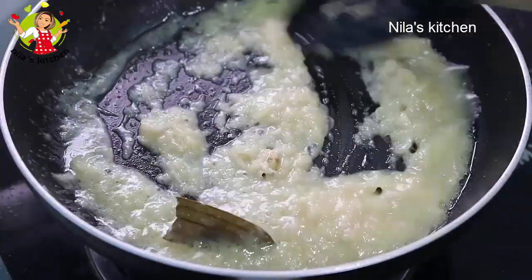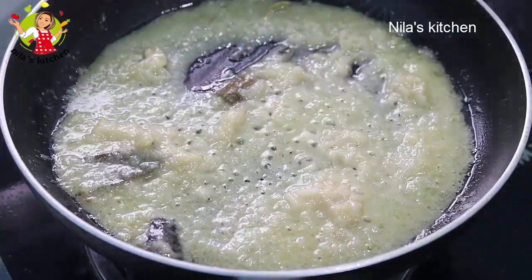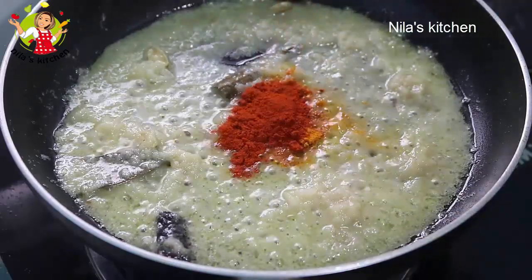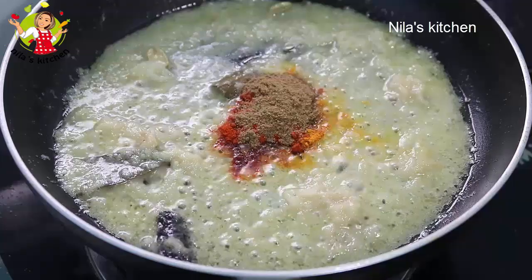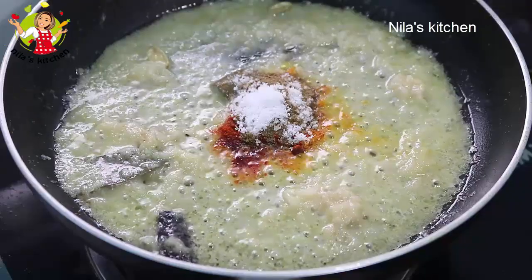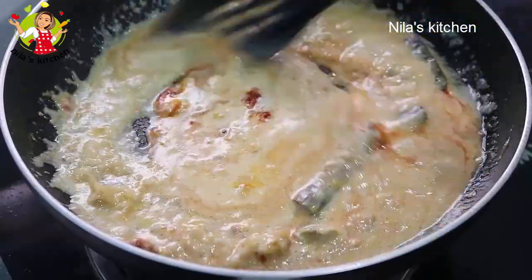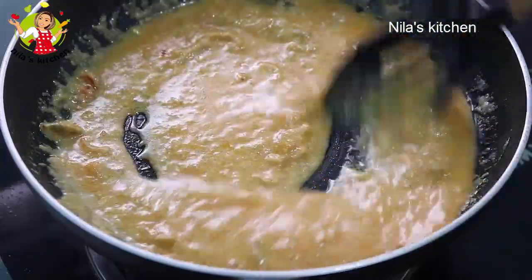After about three to four minutes the masala will be cooked and the gravy will thicken nicely. Now add raw green chilies — you can skip the green chilies and use only raw chili if preferred. Add coriander powder, and along with it add salt to taste.